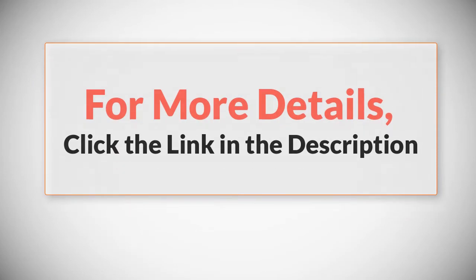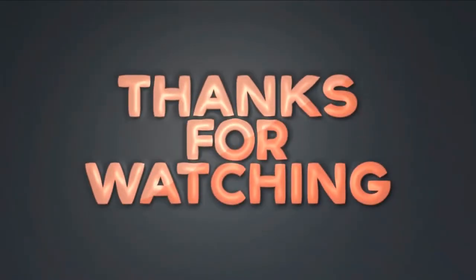For more details, click the link in the description. Thanks for watching the video — please like this video and subscribe to our channel.